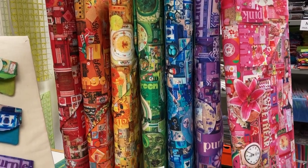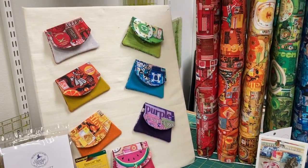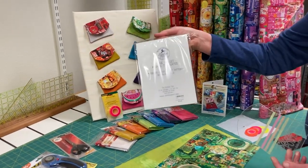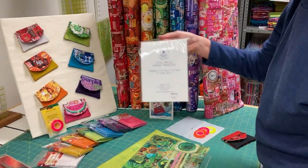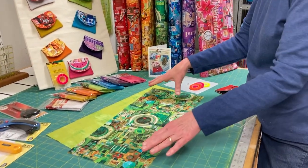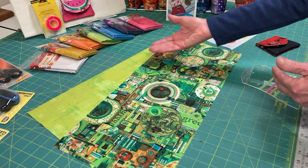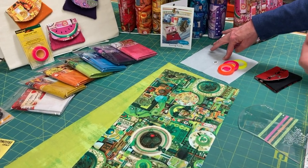We did little wallet kits out of it, and I have made wallet samples so you can see those. I just wanted to explain one more time about our little acrylic template and how to use it again, especially on the collage fabric because there's so much that you can do with it. So what I did here is I opened up a kit and laid it out. Each kit comes with two fat quarter pieces of fabric — one is for the top and one is for the inside — and then you can use what you want for the pockets. There's enough to do either or.